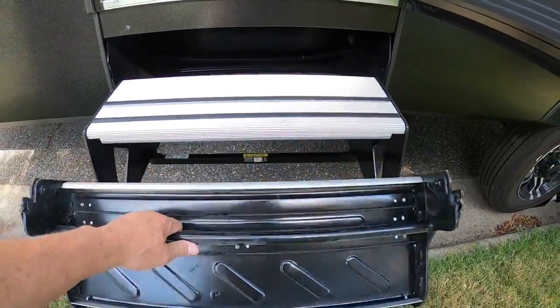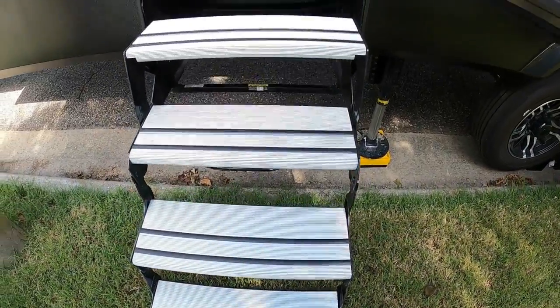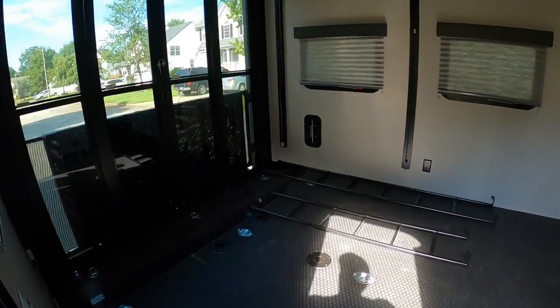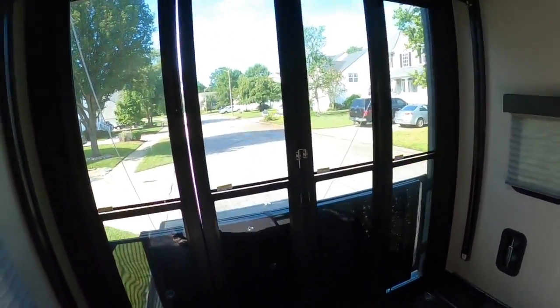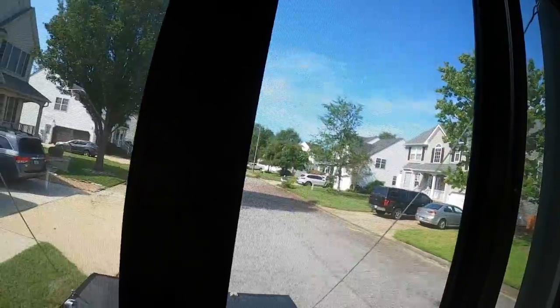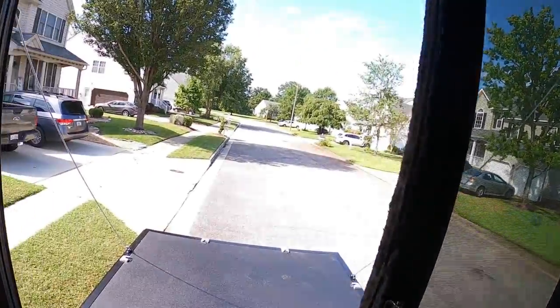We fold down the steps to the back door. The seasoned door has glass. Slides out.